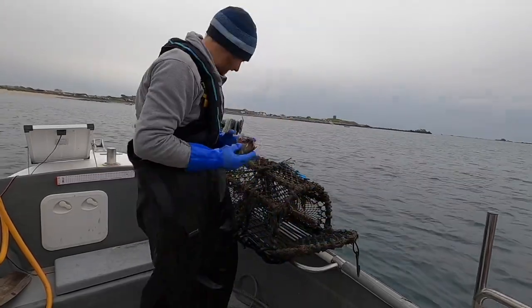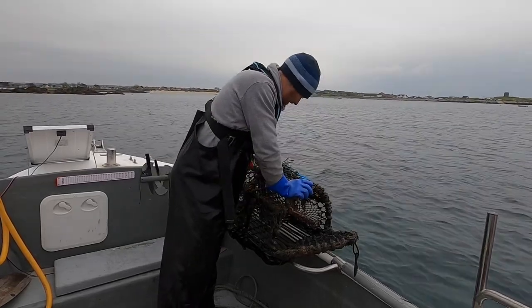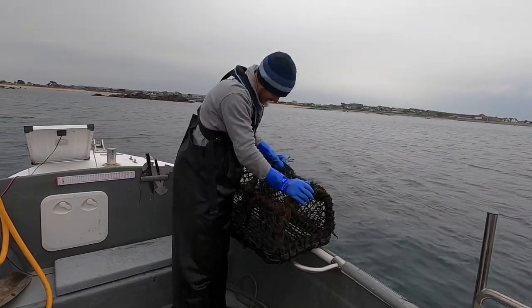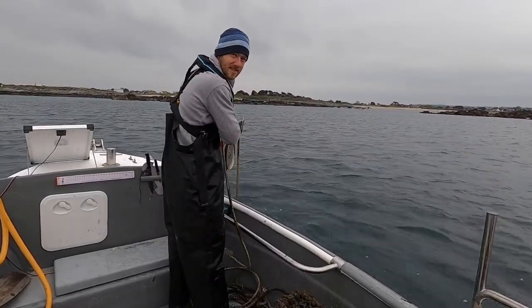That big old gilthead head going in there, and I'm going to put a garfish in as well. Plenty of bait — I won't get to these for another 10 days so it's good to get them baited heavy. The last two trips we've had zero keepers.